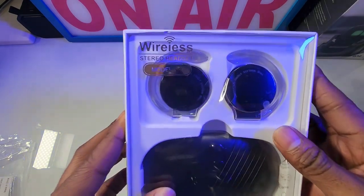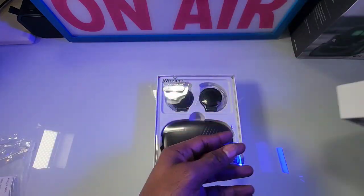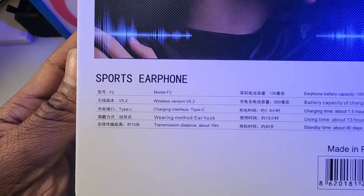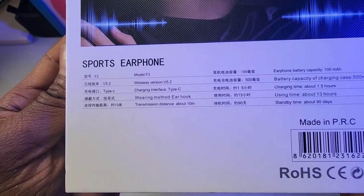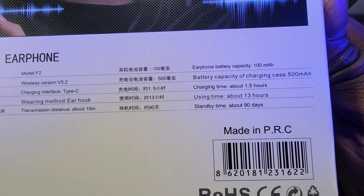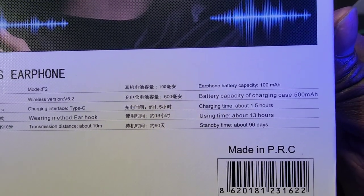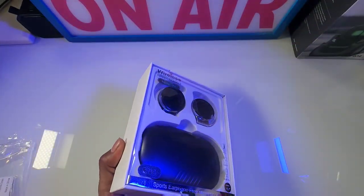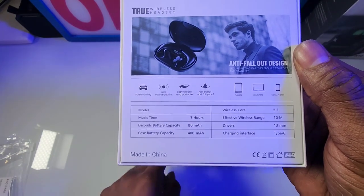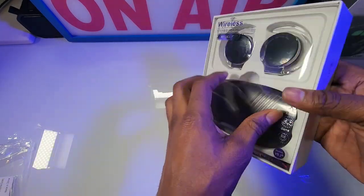This is your Model F2. They've got different models. Let's take a quick look at the back — it does have the description on the back. Transmitted distance is pretty much the same, 10 meters. Charging time is about an hour and a half. Use time is about 13 hours. Standby time is 90 days. This one is 100 milliamp battery capacity, so it's bigger than the other one — the other one was 80 milliamps. This one also has a built-in charger case, and I believe this one doesn't.